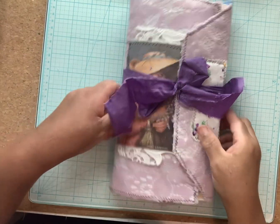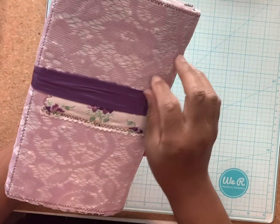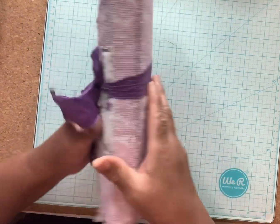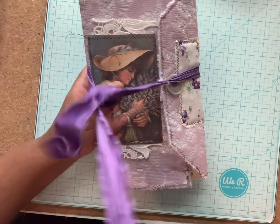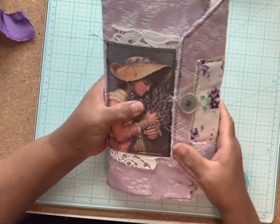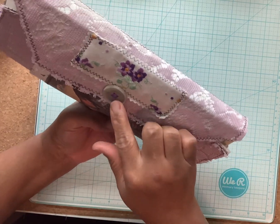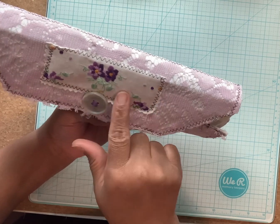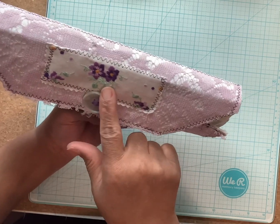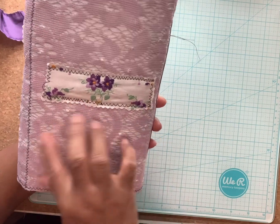Happy Saturday! This is my purple-themed journal — super cute, like an envelope style. Here it is without the ribbon on it, with a cute little button. This is from a vintage handkerchief, same handkerchief piece of it.